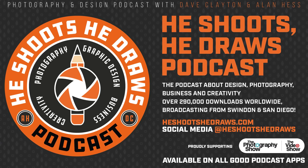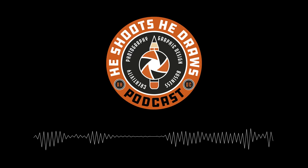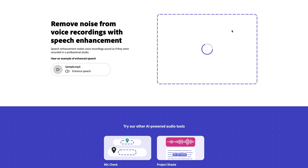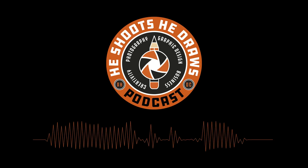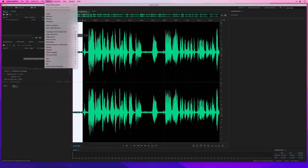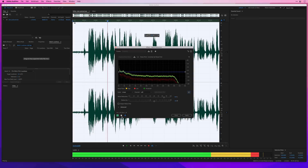One last thing I've tested this on is audio from the 'He Shoots He Draws' podcast, hosted by my great friends Dave Clayton and Alan Hess. In this particular episode, Alan, who lives in San Diego, had his air conditioning on in the background and you could clearly hear it. After processing through Project Shasta, the background noise of the air conditioning was completely gone, but we still get to hear Alan's deep, manly voice. The noise could have been removed in something like Adobe Audition, but this was done by simply dragging and dropping — no software and no technical knowledge needed.